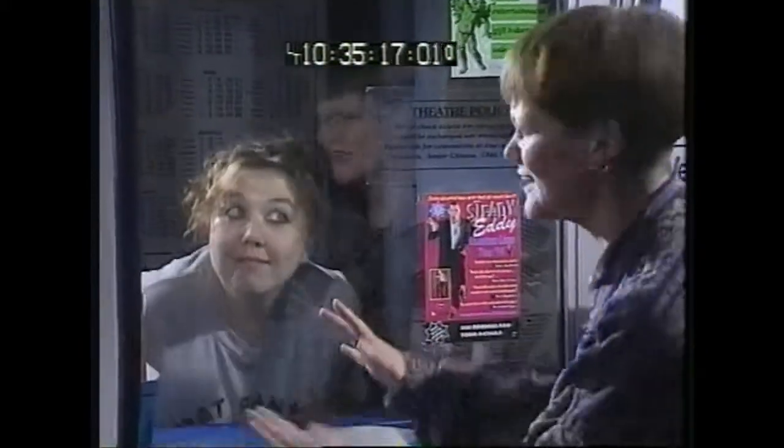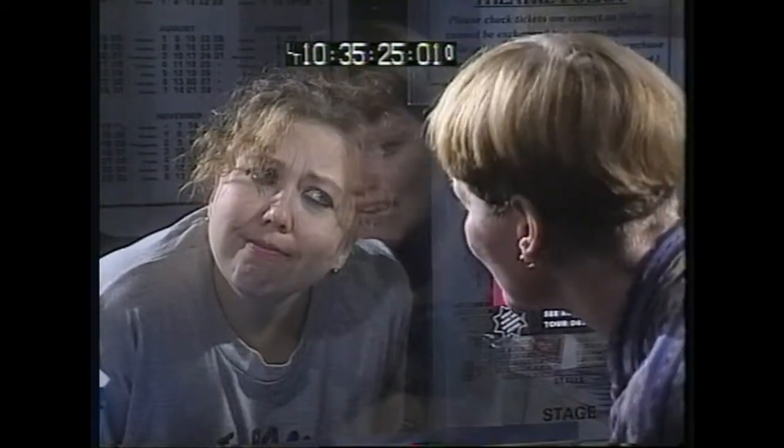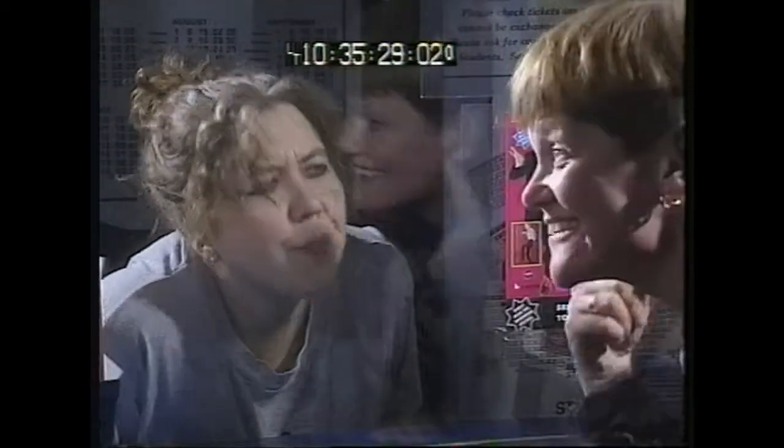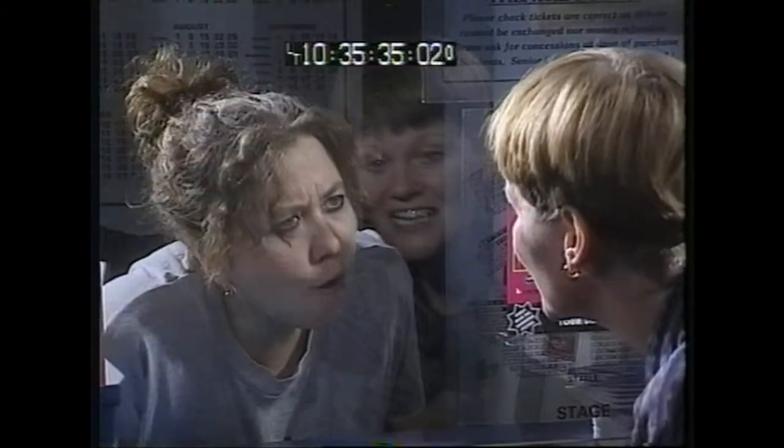Excuse me — the show is brilliant, brilliant, but there's just one tiny, tiny, tiny problem. I can't hear anything with my hearing aid. Is your loop system working? Are you deaf? That's right, yes. And is that the loop that makes you hear better? That's right, yes. Well, we've got it switched off because it interferes with the music.